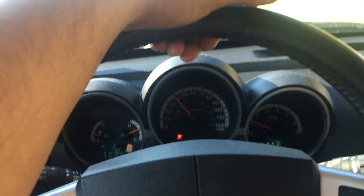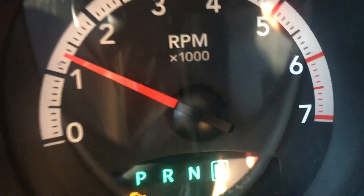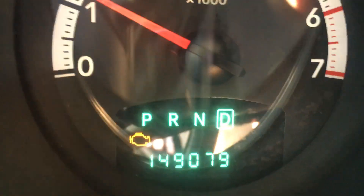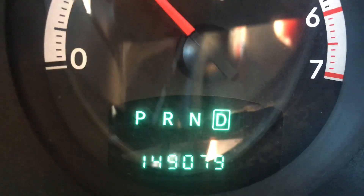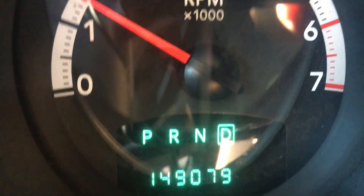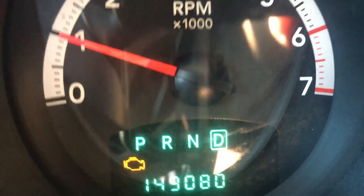I figured maybe I'll just make lemonade with some lemons and do another troubleshoot video — make another case study about this. I'm on the way to work right now, I just stopped to get some tacos for breakfast. If you take a look, we've got the check engine light on, and I'm gonna accelerate a little bit — there it goes, flashing. It feels like an under-load misfire but I'm definitely also feeling it while idling too.